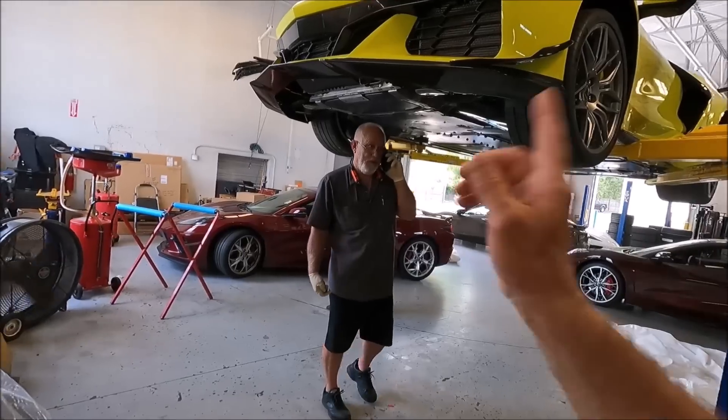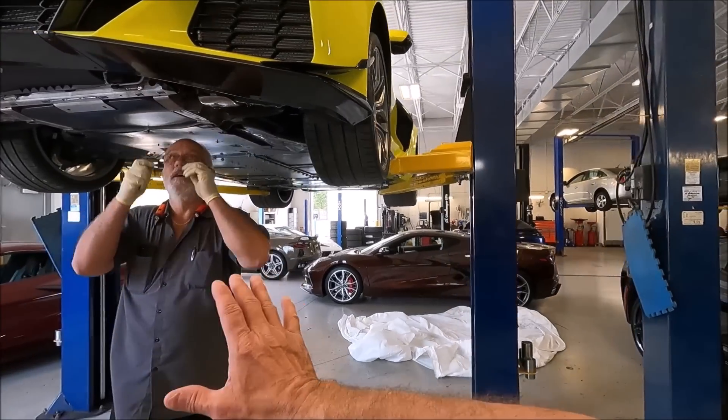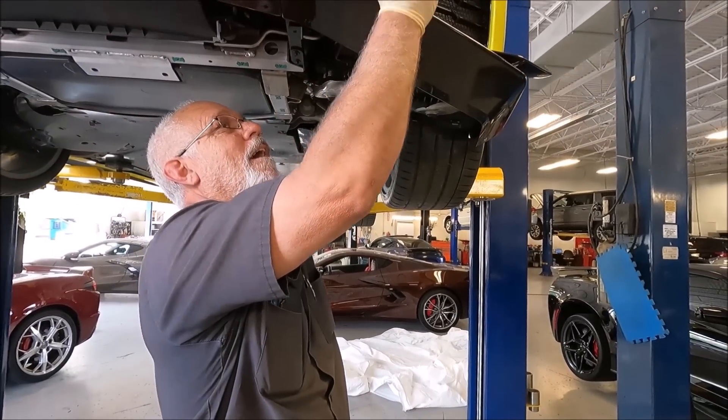As soon as he's off the phone we have one more piece of updated real-time news for you — a change in the maintenance schedule for C8 Corvettes. But it leaves another question. You and I are going to be doing another whole video on track alignment, especially with my car and the situation there.